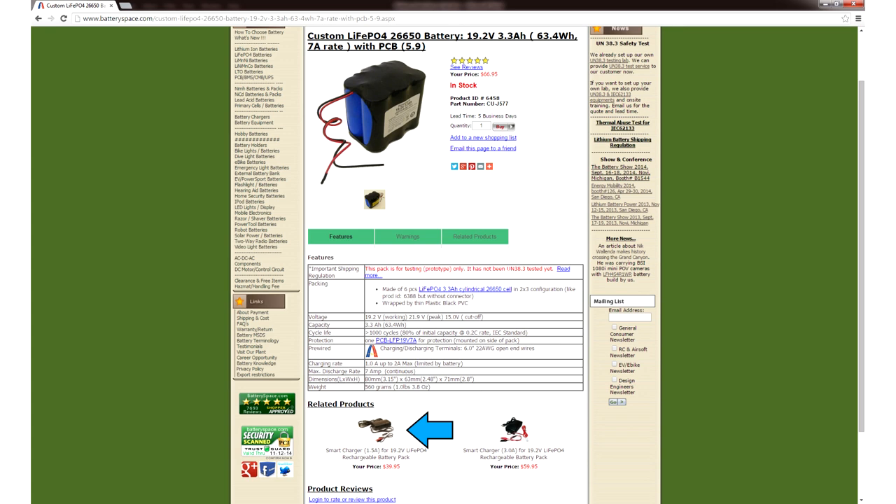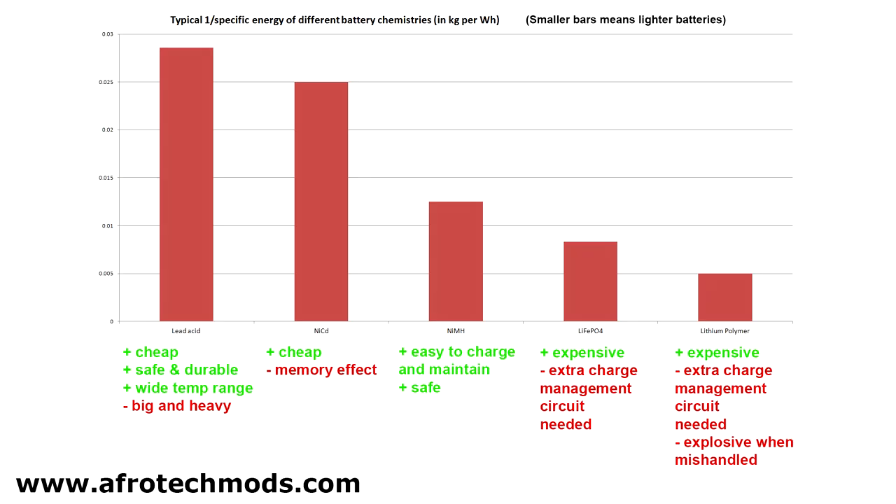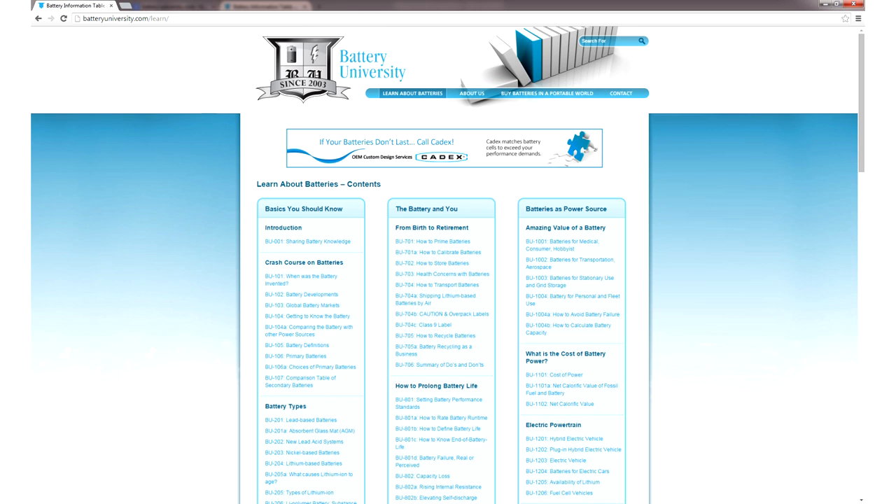Finally, it would be a good idea to pick up a suitable charger for the battery pack. Now you know the basics of different battery types, and you know how to pick a battery for your project. If you want more detailed information about batteries, I recommend browsing batteryuniversity.com.